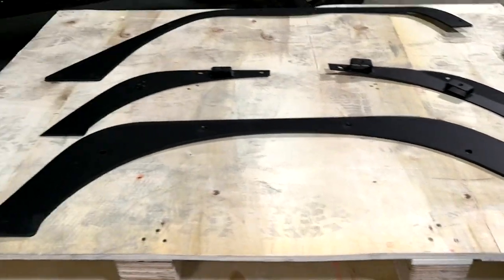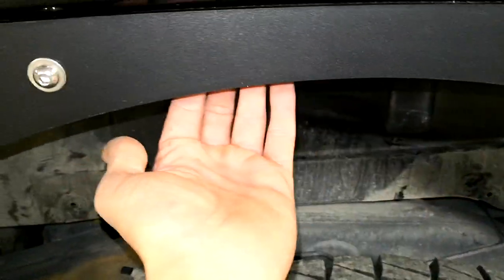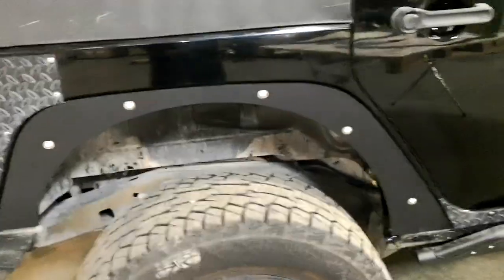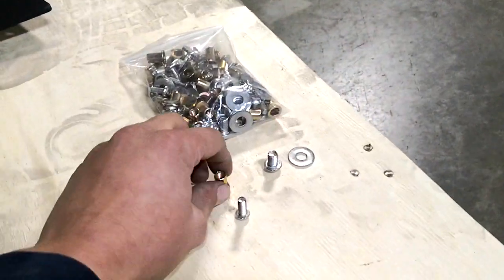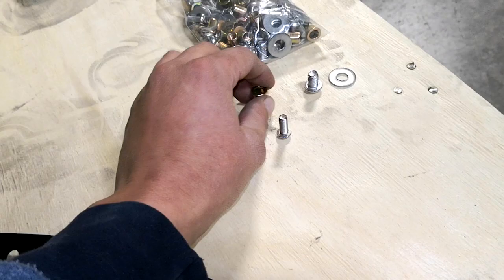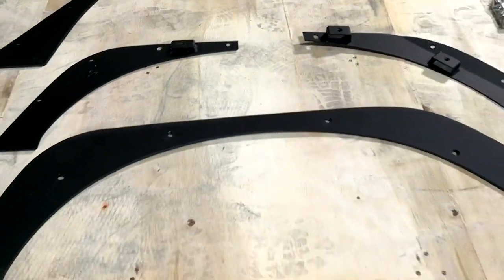For the rear installation, you first remove the original fender. The original fender has a couple of bolts in the back and the rest are clips. Remove those clips and increase the size of those holes to match the nutserts — don't make them too large, just enough for the nutsert to barely slide in, so you can use the nutsert tool.